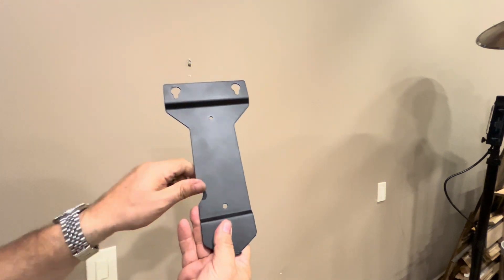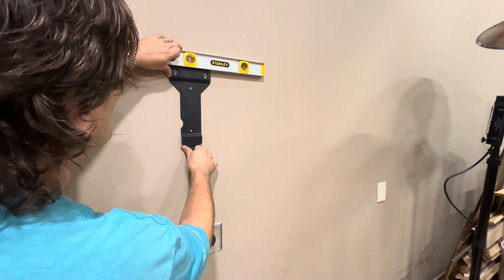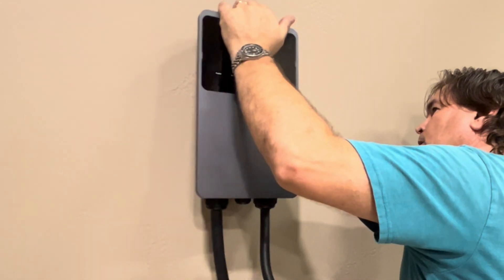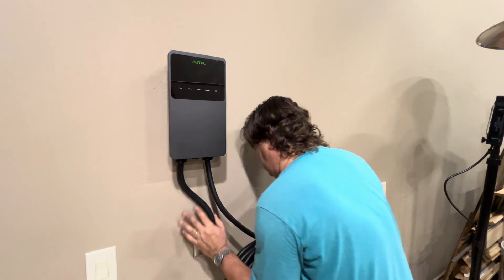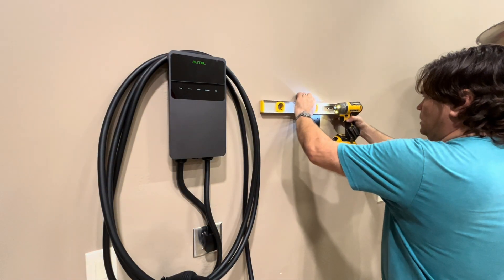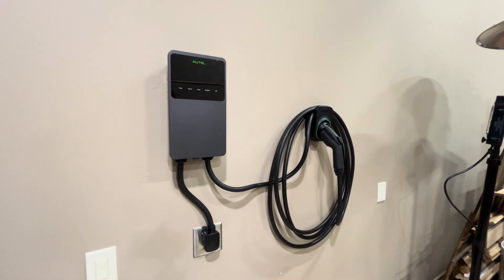Mounting the charger on the wall is easy. You're going to use this bracket with just two screws to hold it in place. We'll go ahead and power it up and flip the breaker. It does a quick self-test and now we're ready to go.